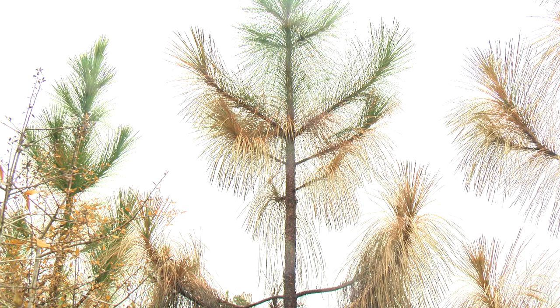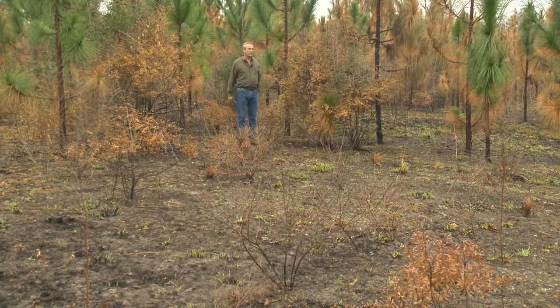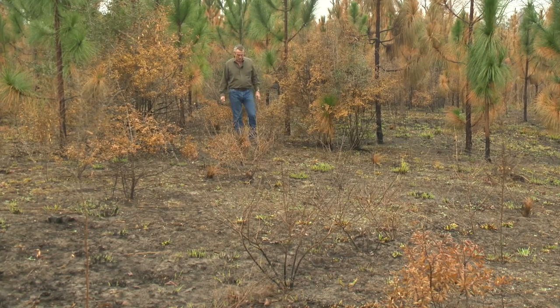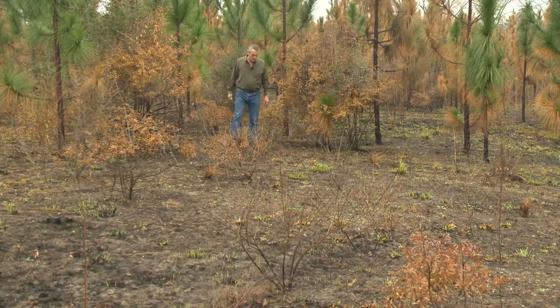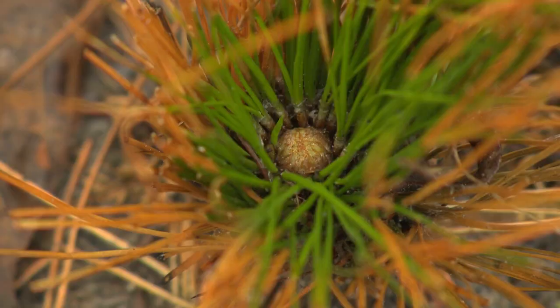You can see that this longleaf here was burned about two-thirds of the way up. It's undamaged. So long as you don't kill the terminal bud of this tree, the tree survives. By conducting this burn at this time, it also releases our pine trees and restores nutrients to the soil, which encourages them to grow and for this little guy here to pop out of the grass stage.